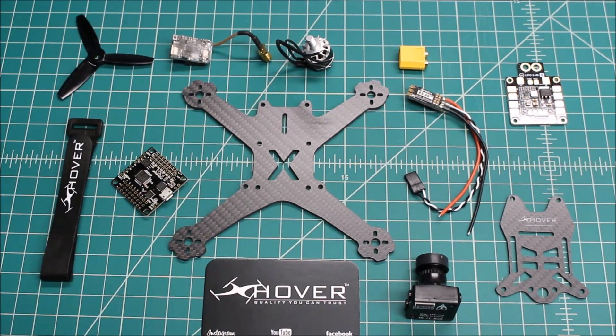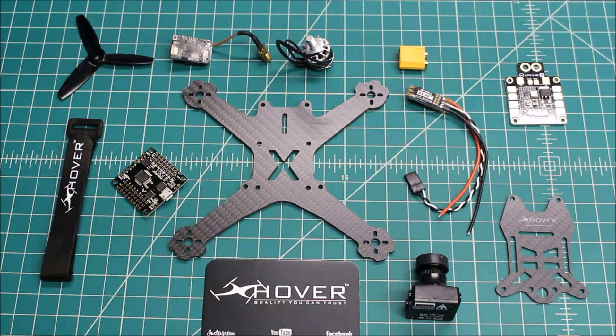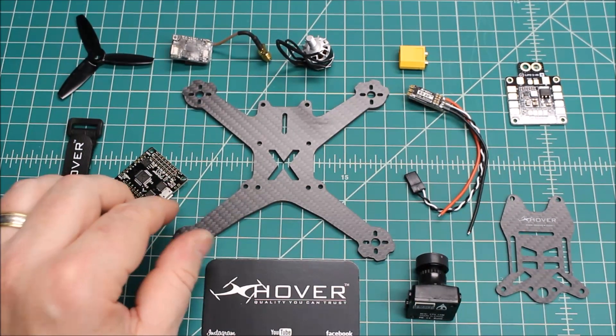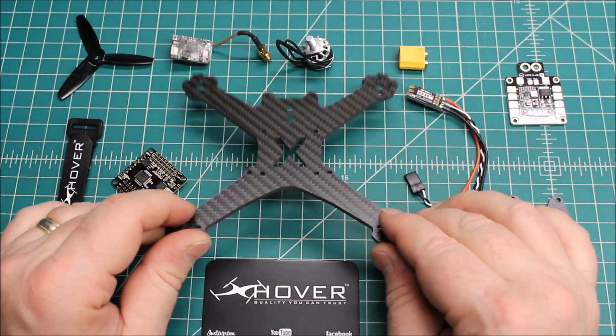Hi again, Doug here from X-Frames FPV. Today I've got a build-out slash spec video for you. This is on the X-Hover MXP150 — the name gives it away. It's a 150mm frame from X-Hover and this is going out to my customer in Texas, so I thought I would do a 'what's going in the build' video.